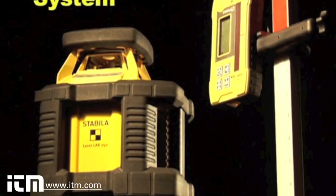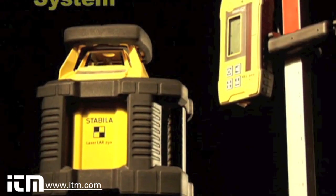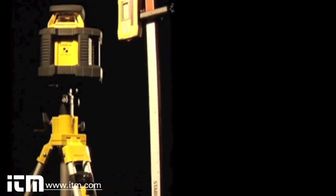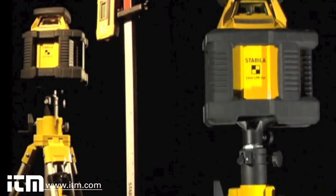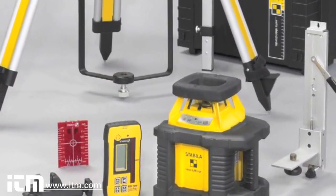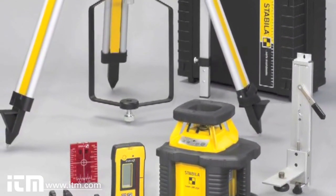The LER-250 Off-Road Layout System comes with a laser, D-TEC receiver, remote control, heavy duty wall mount with fine adjustment, magnetic ceiling target, elevated tripod with the ground kit, high-low elevation rod, a full set of batteries, and a hard shell case.